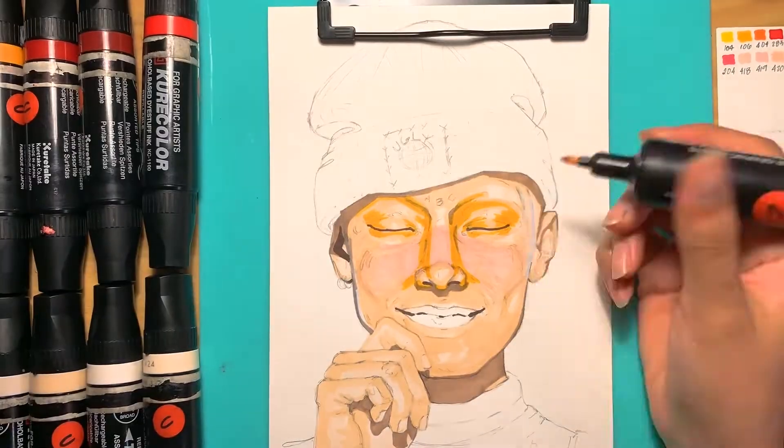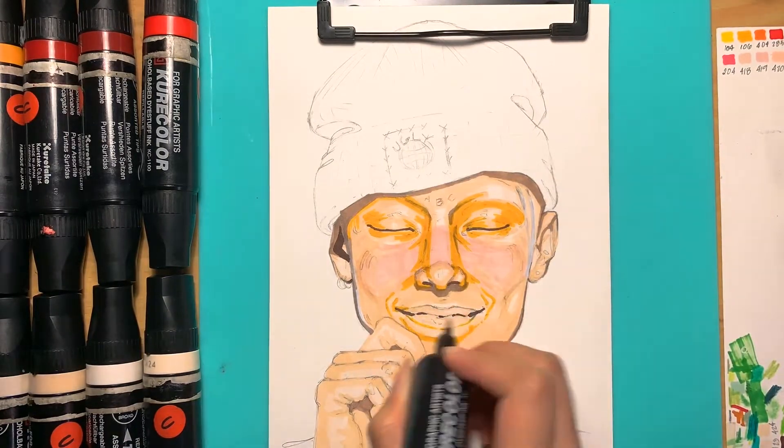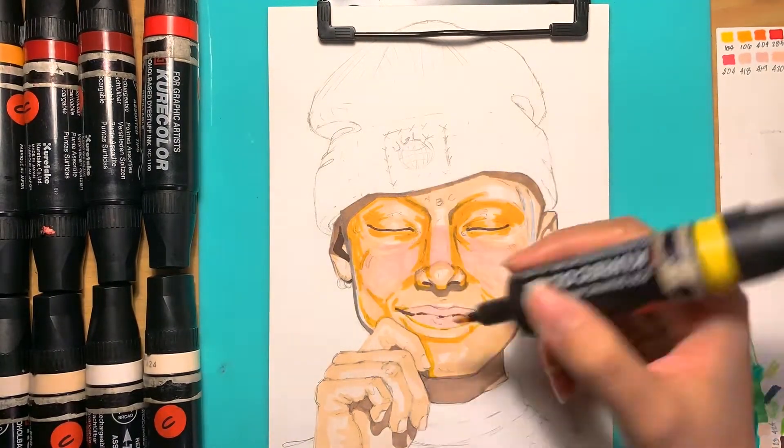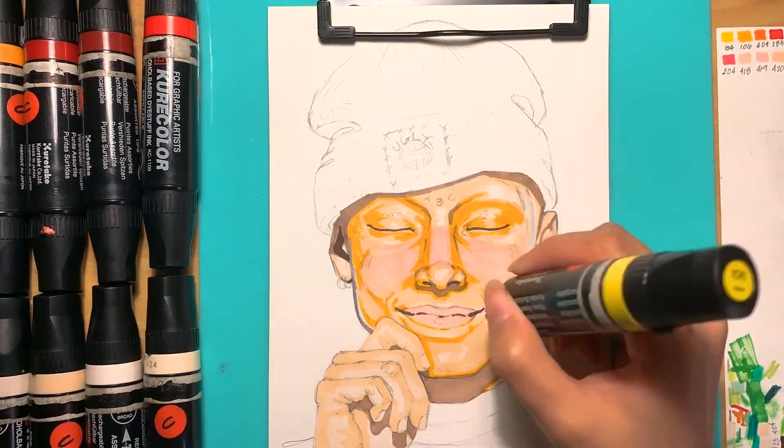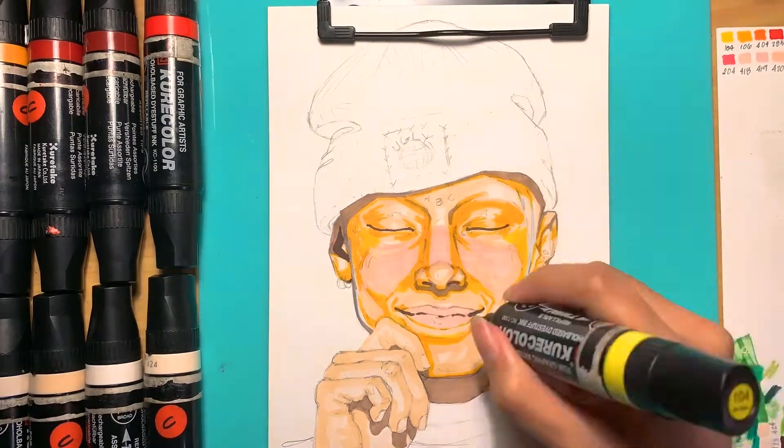I don't usually do line art. I mean I would want to, but I still haven't figured out how to execute that properly — it just ends up being a mess when I do it over the colors.